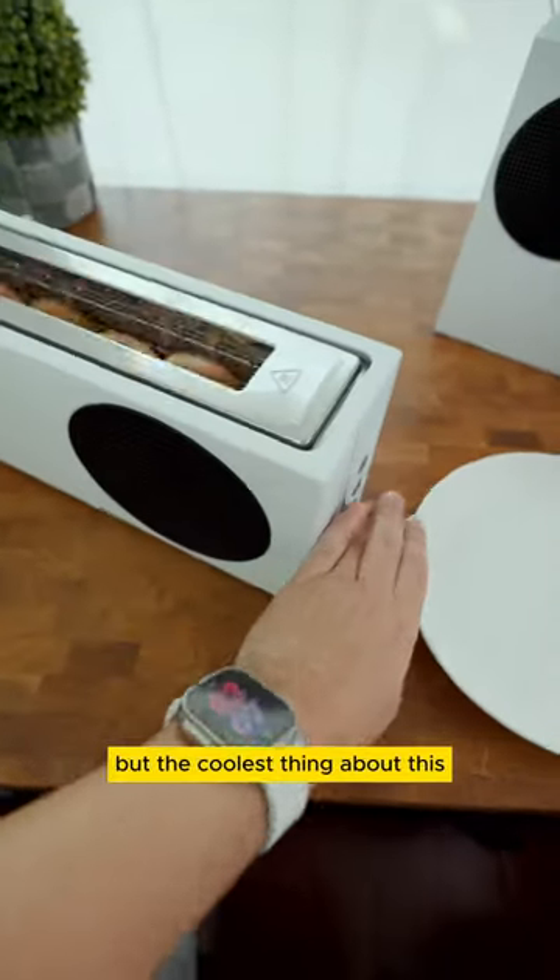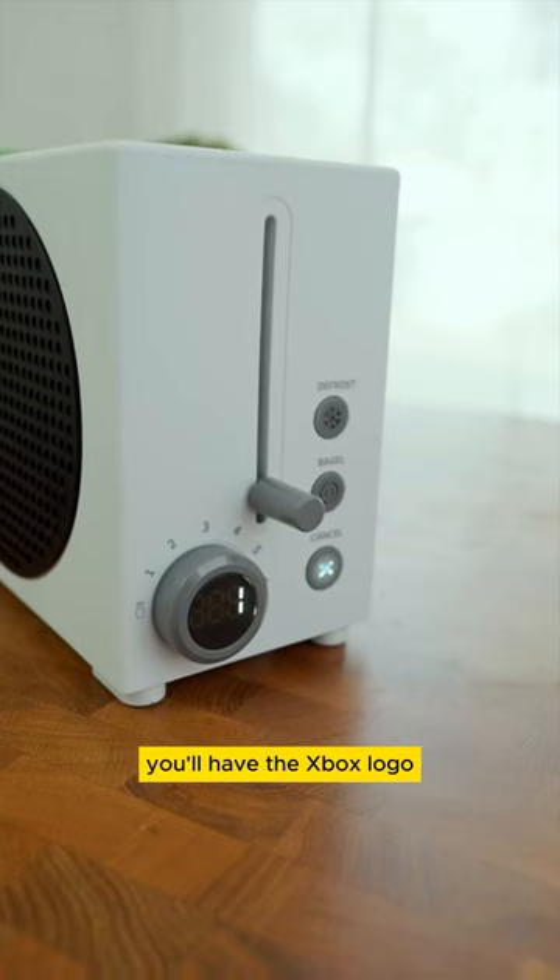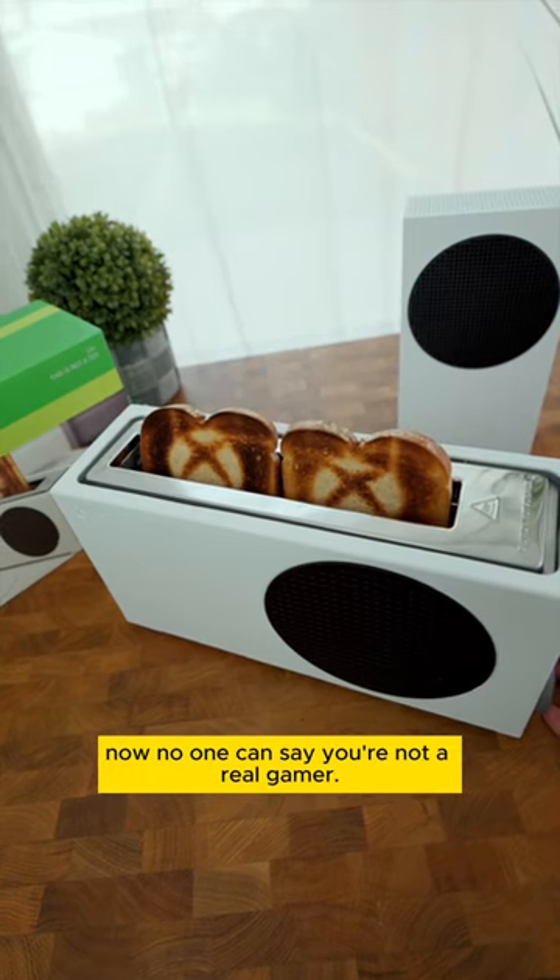The bread goes in side by side, but the coolest thing about this — you'll have the Xbox logo imprinted into your toast when it's done. Now no one can say you're not a real gamer.